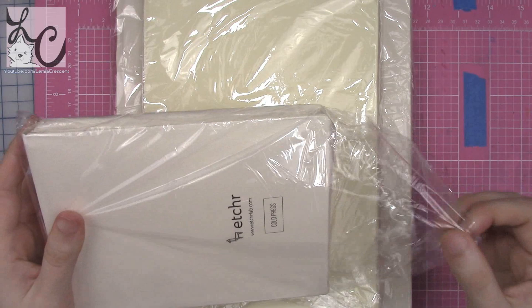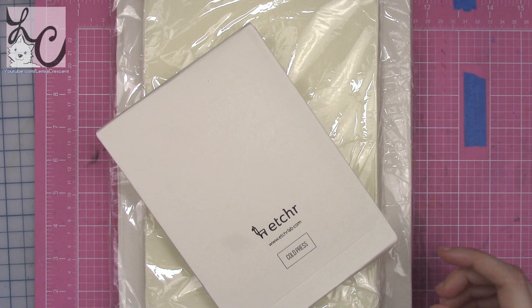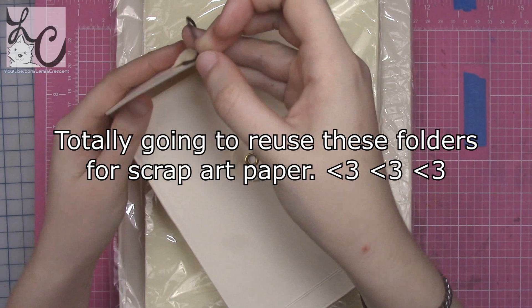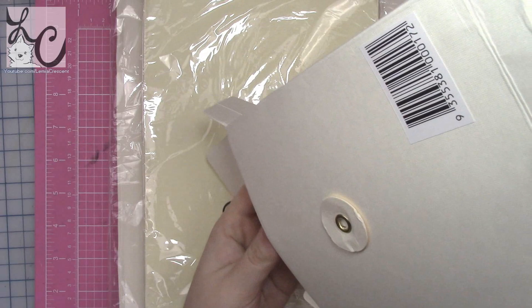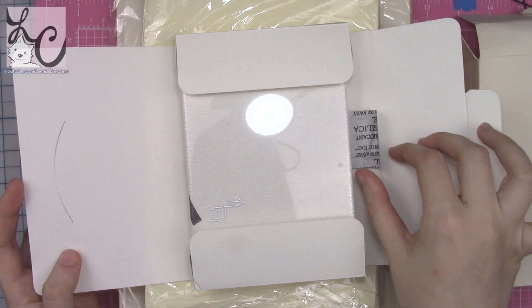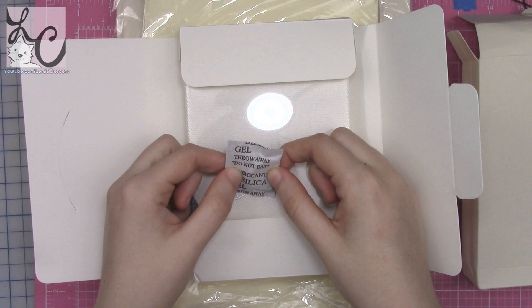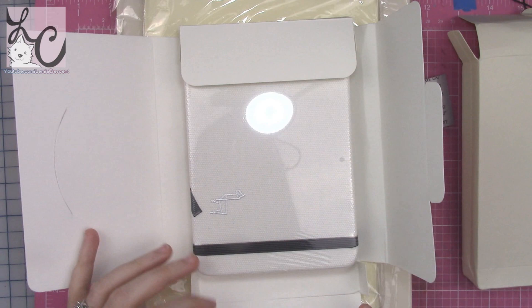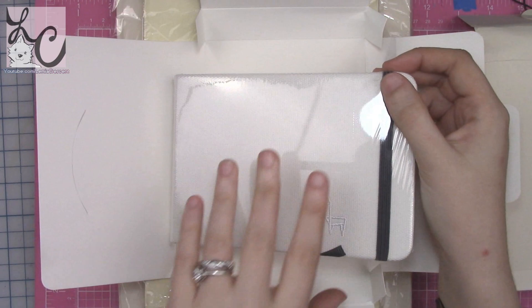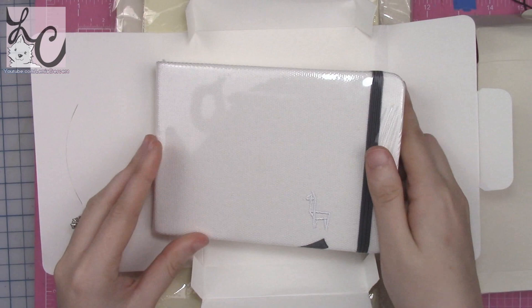The sketchbooks were given to me by Etcher and no one even asked me to review them or make a separate video, but I think they're the most amazing thing ever. I'm actually more excited about the sketchbooks than the palette, which makes me a little sad — but I'm really happy that the sketchbooks are that freaking amazing. I love them. I'm now ruined for other sketchbooks because I look at them and wish they had this paper.